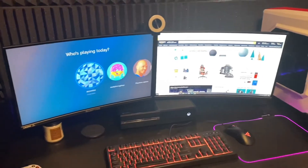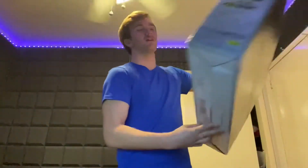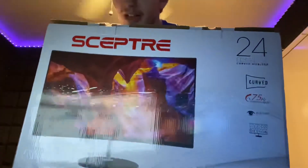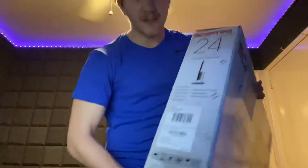I actually have the box for these bad boys right here. So here is the box — this is what you will receive if you do purchase it, and it tells you all the goodies on here. It's 75 hertz, which definitely could be a lot better. I'm telling you guys right now, if you guys care about hertz, these aren't it. It's 75 hertz.